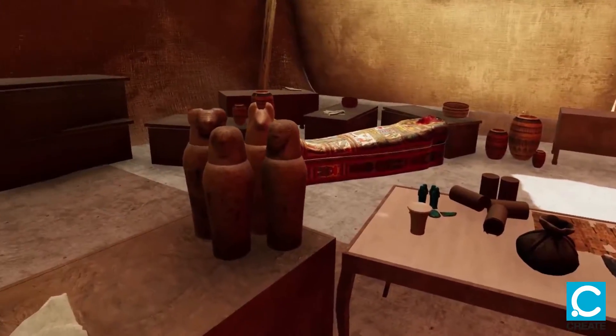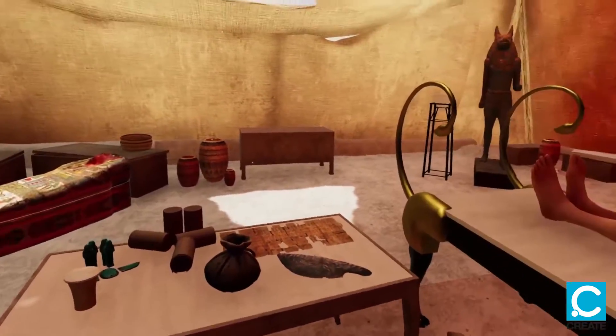I forgot to introduce myself. I am Anubis, the Egyptian god of the dead.